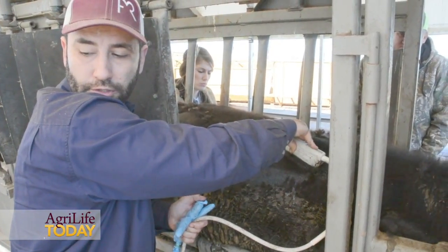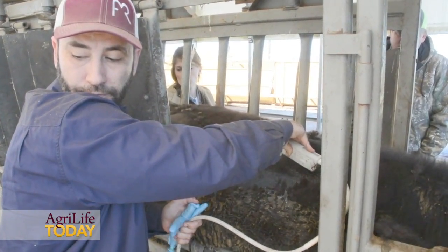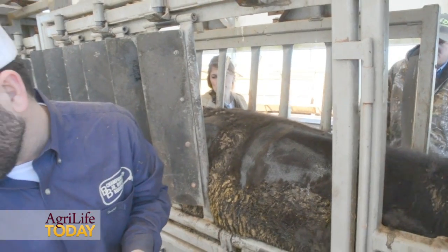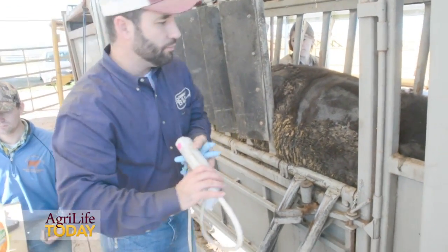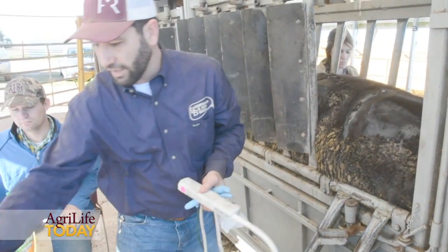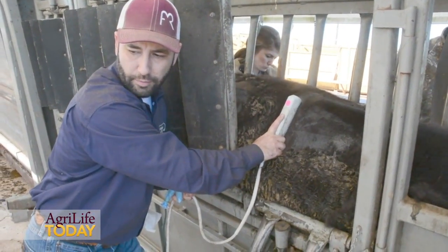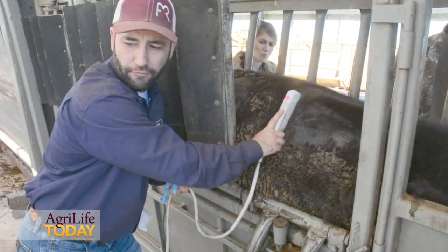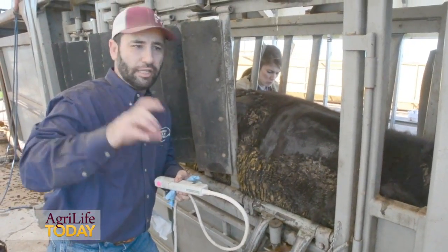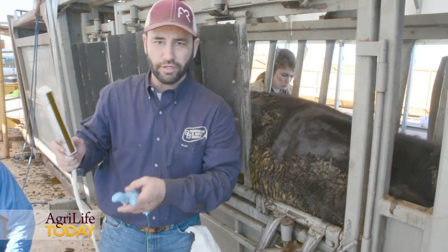We take four longitudinal images between the 12th and the 13th rib to decrease variation. The last image we take is between the 13th rib and the first lumbar — a technique developed here at Texas A&M during my PhD work with Dr. Tedeschi. We take that image to measure the kidney depth of the animal, from which we can calculate the total internal fat. It's a pretty unique research technique with this type of equipment.